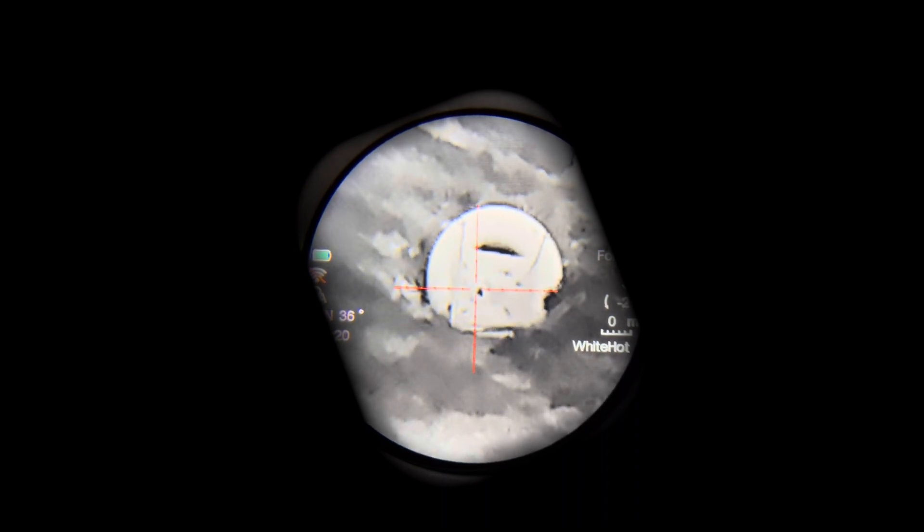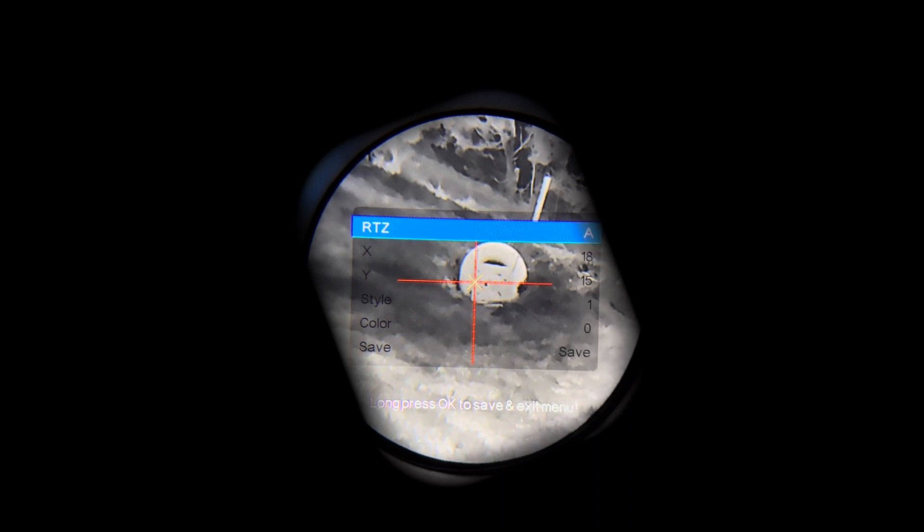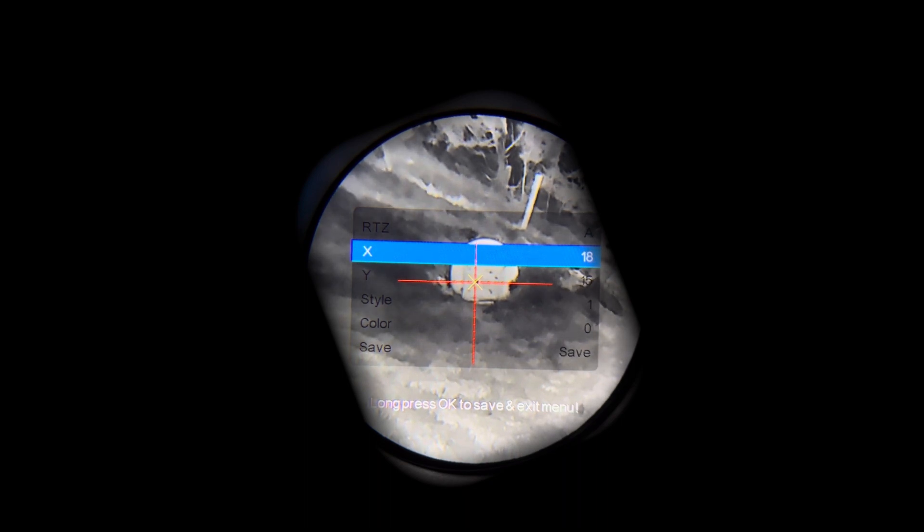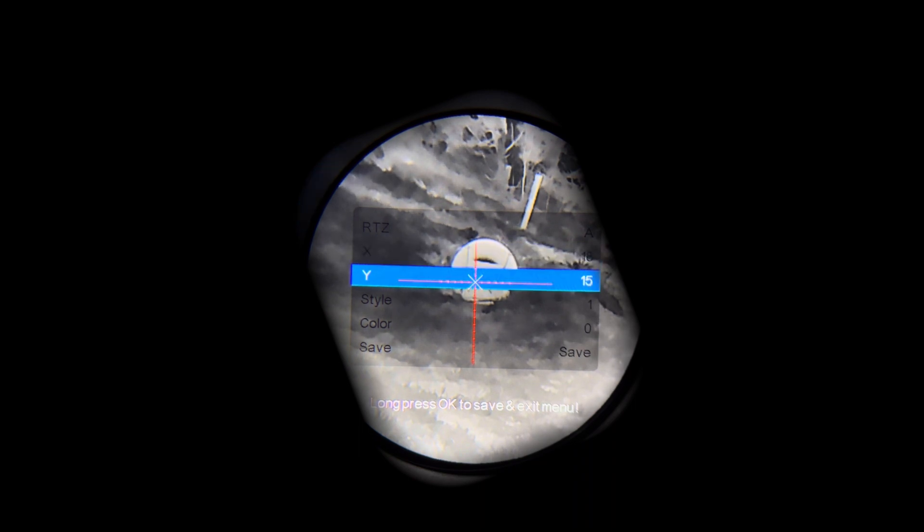Now simply, I've already ball-sighted this, which is why it was fairly close. You'll come into the menu, come down to reticle adjustment, place your aiming point back over where you were aiming, and you'll simply dial left and right. So basically on this one I need to come up, so I'm just going to adjust the Y and move the crosshair to the bullet hole.